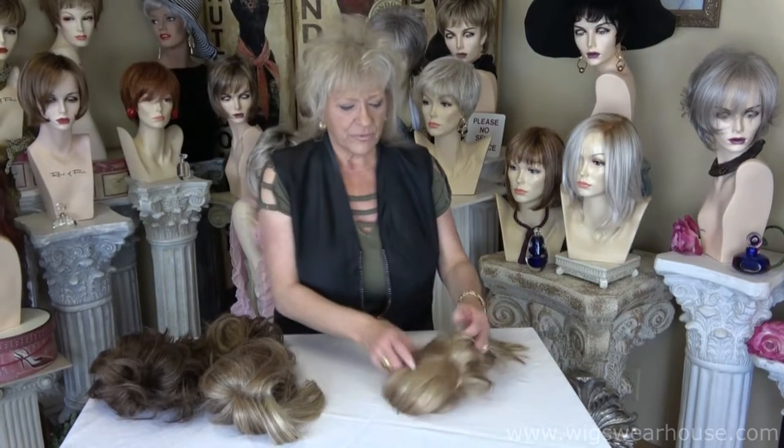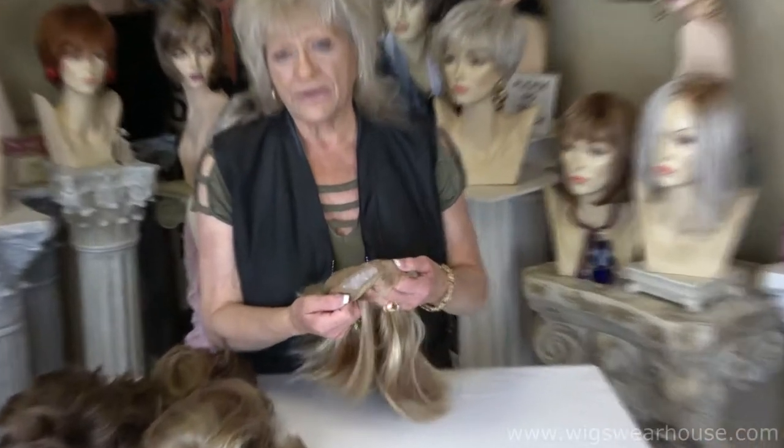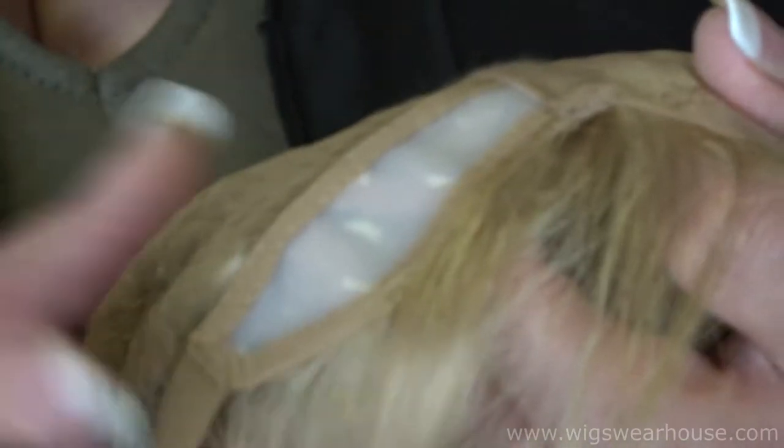The last one I'm aware of as a new feature is on the ear tabs. This happens to be all hand tied and the only place they've got their silicone is in the ear area. That's going to hold the wig really firm up against your temple, and a lot of gals like that too. So this is another way that they have used silicone.